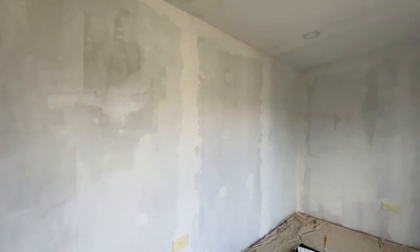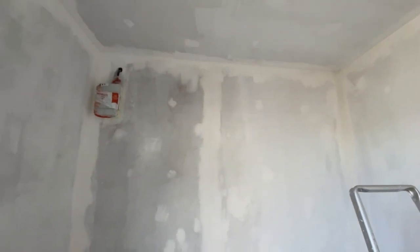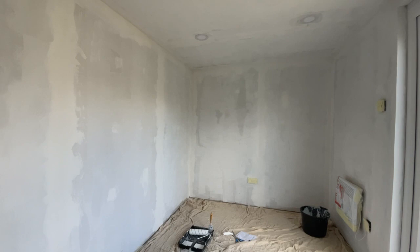So that is the first mist coat done and it's already started to dry, which is exciting because it's starting to feel a lot brighter in here. I've got plans to walk the dog now, so I'm going to go out and do that and let this dry. I think Alex is going to come back in and do the second coat. It feels a lot brighter and a bit more like a room now, so I'm very excited for it to be completely painted.